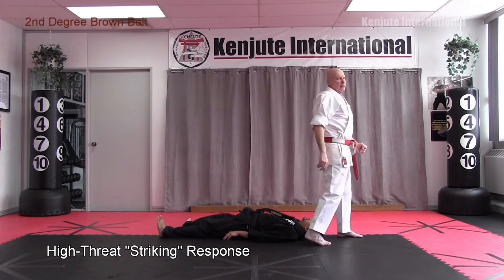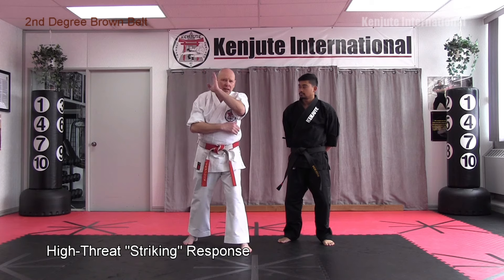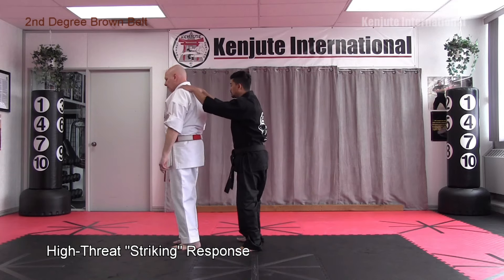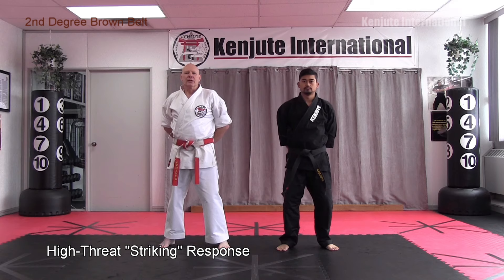I want to make the point that in many martial arts, an attack comes, they block, then punch — block then strike. In Kenjite, we try to get you to strike with your movements so you're immediately responding. Way back to Thrusting Hammer Outside — when you slipped, you didn't slip then hit, you slipped and hit. Same idea here: as I step back and lift, there's the punch. I've done something immediately, and I'm always doing more than one strike whenever I can to keep the opponent busy.